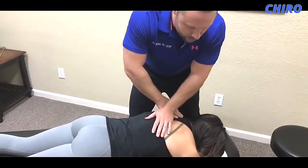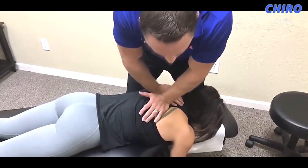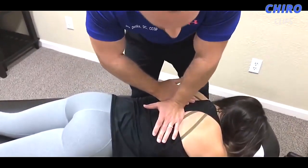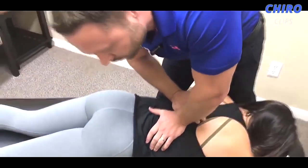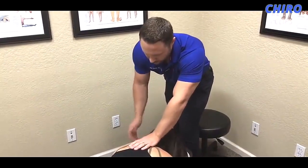Go ahead and breathe in and all the way out — relax the back. Again, breathe in, all the way out. Now breathe in, hold your breath, then relax. Manageable level, right?